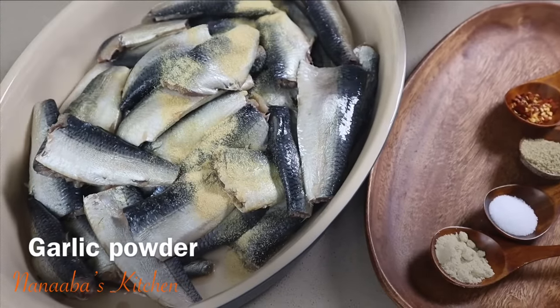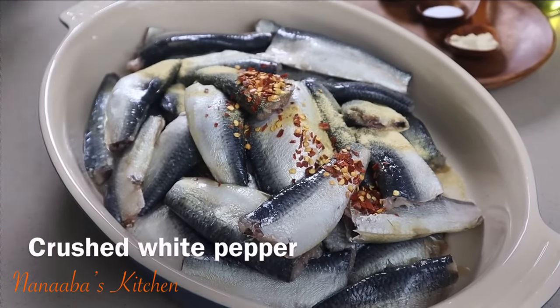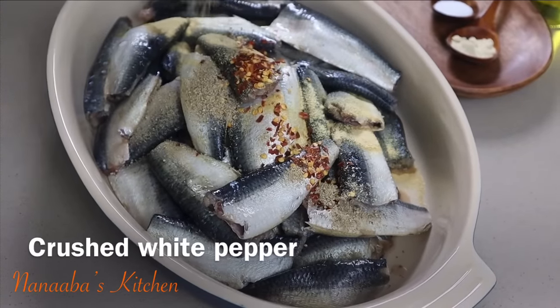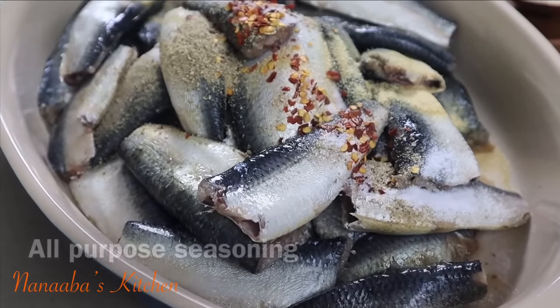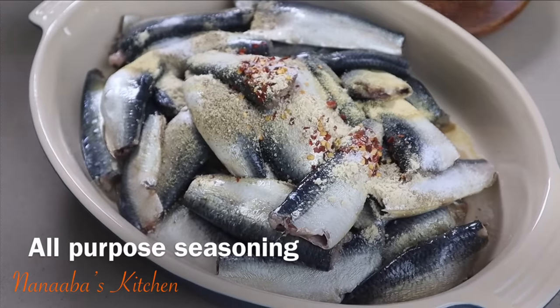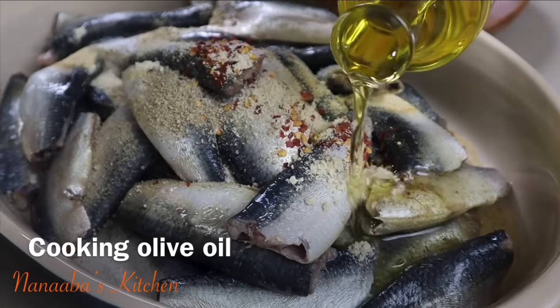I add some garlic powder, followed by an optional pinch of chili flakes — I like the kick it brings. I also have some crushed white pepper, and you may substitute that with crushed black pepper. Here is some salt to taste, and I also have all-purpose seasoning — you may use a chicken, fish, or even vegetable bouillon in place of that.